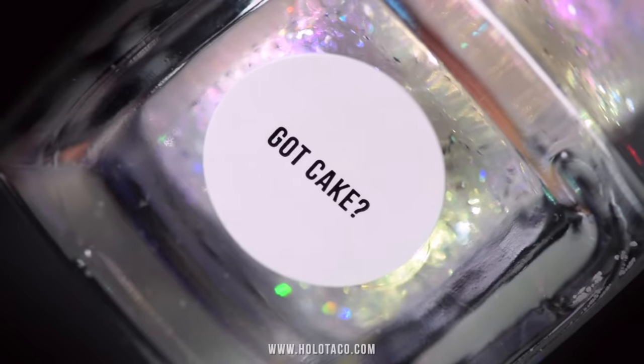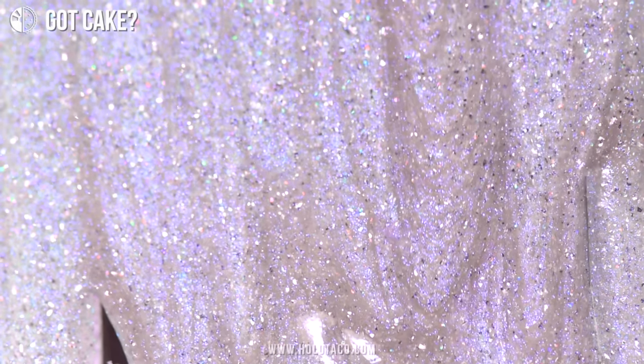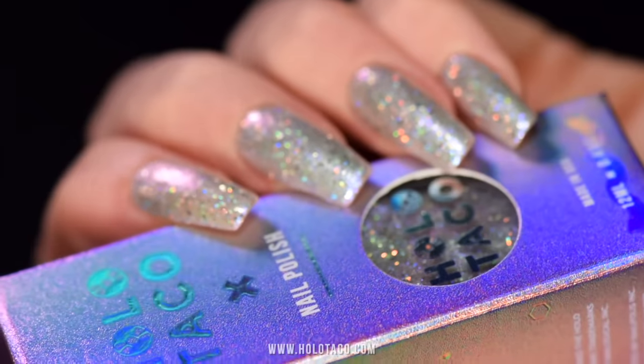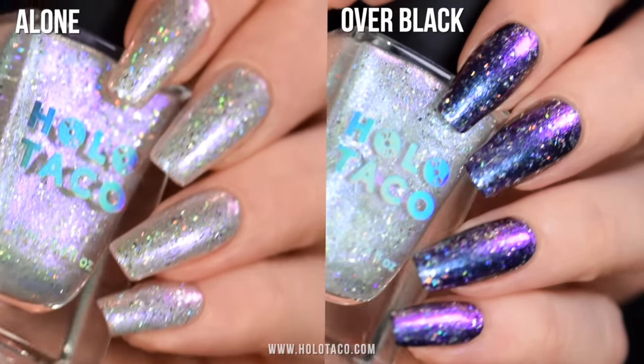And guess what? We also have my new limited edition birthday polish! So you want to party, but has anyone got cake? This polish does. It's a special blend of holo flakes, silver foil flakes, and purple to pink iridescent shimmer that looks like icing on the cake. It comes in a cute purple holo box. And in true Holo Taco style, you can wear Got Cake in more than one way. This year I'll be celebrating my birthday by myself painting my nails — not that that's much different than any other year, but now it's more socially acceptable, and in fact, encouraged.